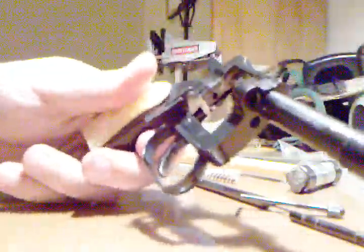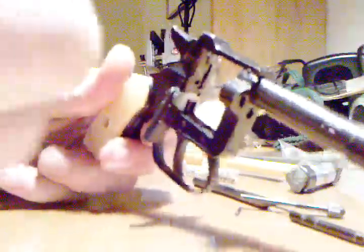Now you can clean to your heart's desire. I do not recommend taking this gun any further down. This is as far as I would ever, ever take this gun, and I kind of know what I'm doing — I would never go further than this.